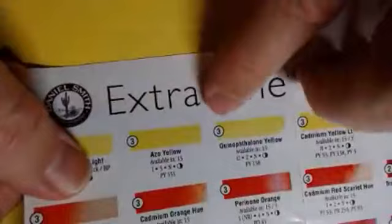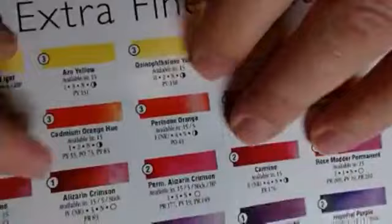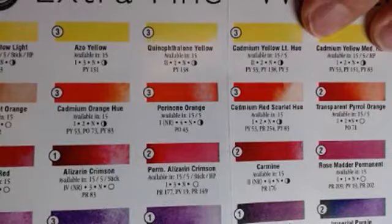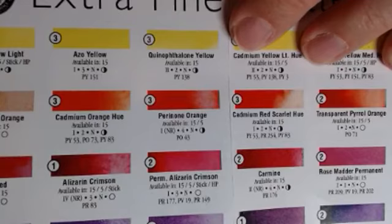By the way, this big number here — that circle — this is circle three, and here's a circle two. That's just the series. The lower the series, the lower the cost of the paint. We have 260 colors and the majority of them are ones and twos. Because we manufacture, I try to keep the cost as low as I can. There are pigments which are extremely expensive and that's what makes them threes and fours — the pigment itself is so expensive.